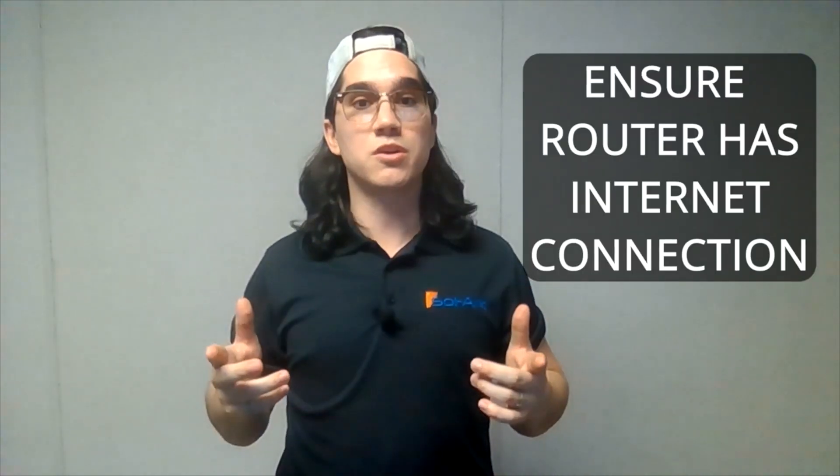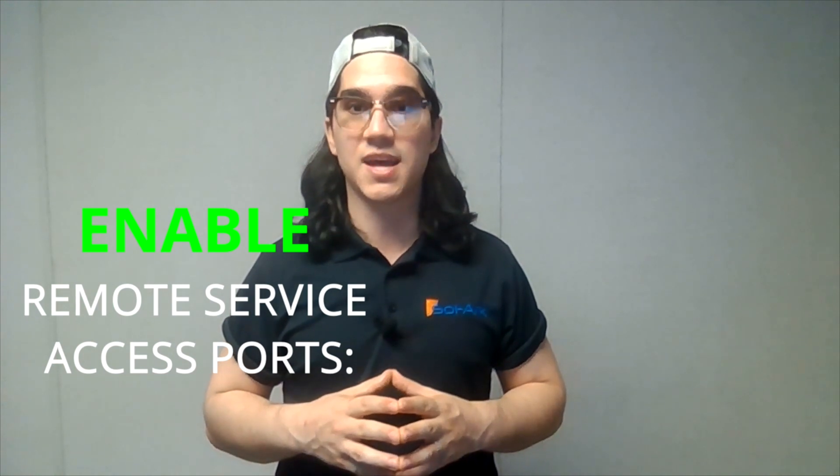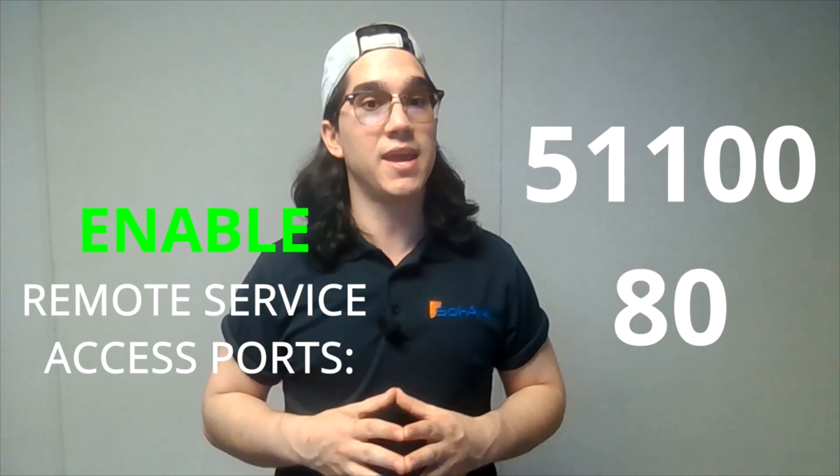First, you want to ensure your router has internet access. We also recommend that you enable the DHCP function of the router and enable remote services access ports 51100 and 80.